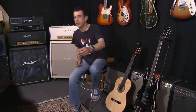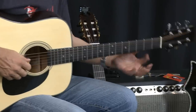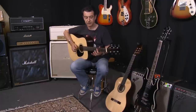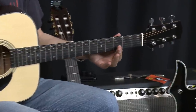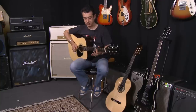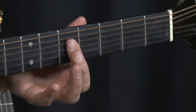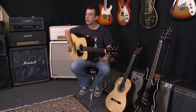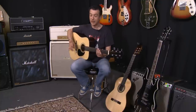Now if you've got a steel string guitar, it might sound something like this. Same position — third fret, fifth fret. Hopefully you've got that down, and hopefully that hasn't taken too long.